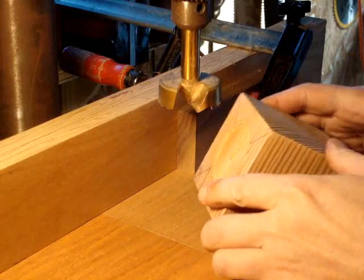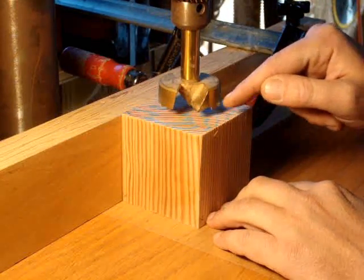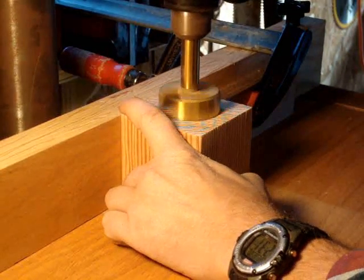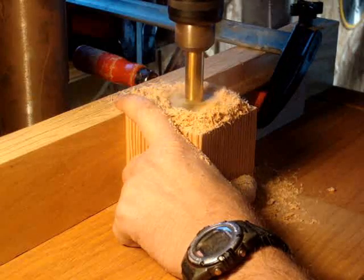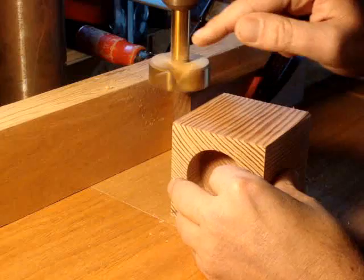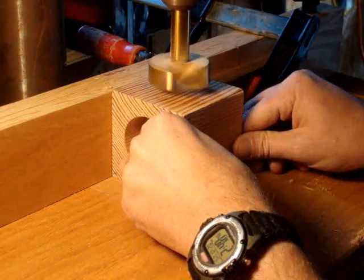Now that I've got that depth set I can make my first cut. I'm going to position the X again in that same left position. You want to start with the end grain because it's tougher to get through and could chip out if you do it last. Just start pulling down, making the cut. Work your way around each side, always making sure the X is in the same location. Also make sure you clean out any shavings in this area so that the piece can sit properly.